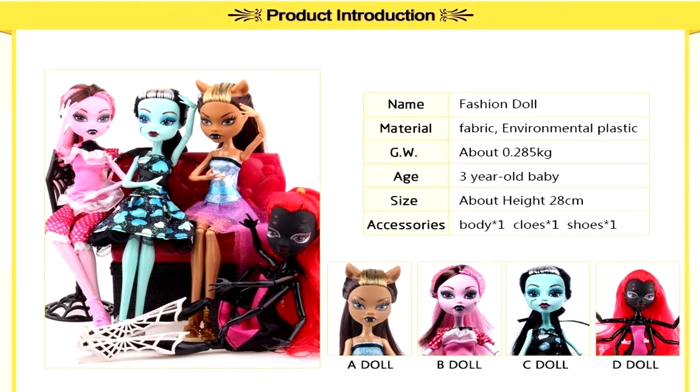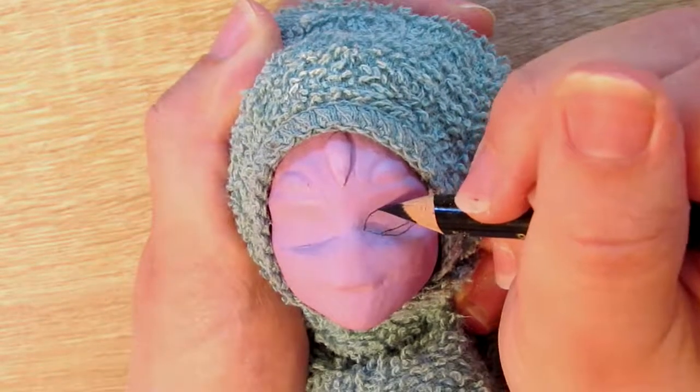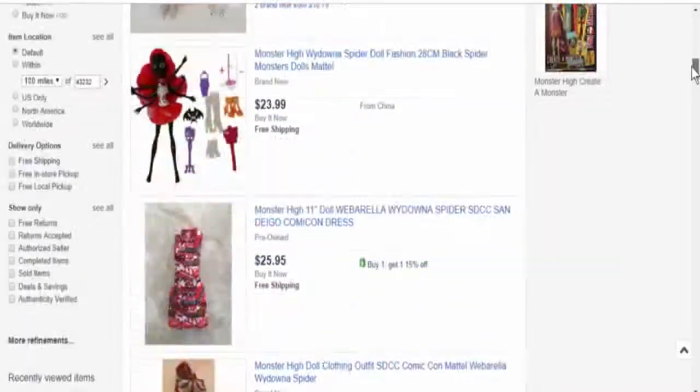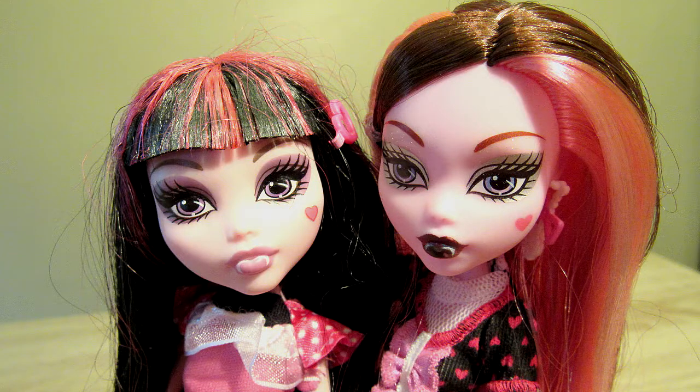Final thoughts about the Monster High bootlegged dolls: they're not too bad for a bootleg. You can get them on eBay for $20 for all four of them. You can use them to practice customizing, or if you wanted that spider girl doll but she was way out of your price range. Let me know what you think between the two and I'll see you next time.